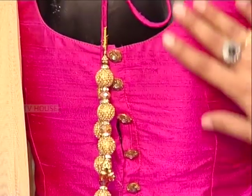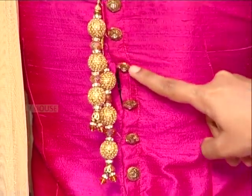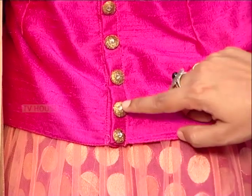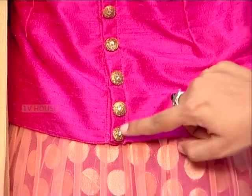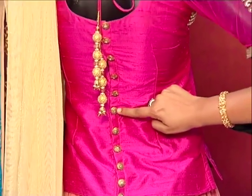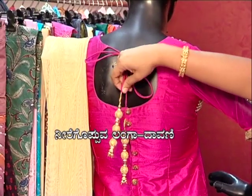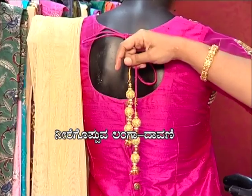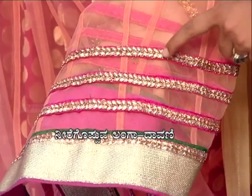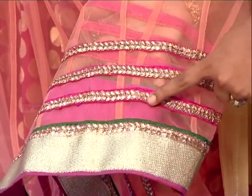This is the back neckline. It is a pink colour fabric, punched by the neckline. It features a single Swarovski stone stick. This blouse is tied with ball crystals. The pink color fabric highlights pink work, and this features silver and gold jewelry lace.